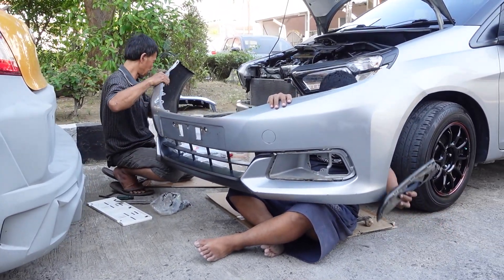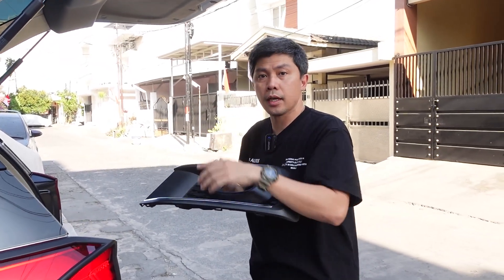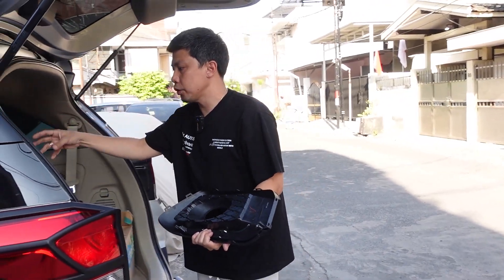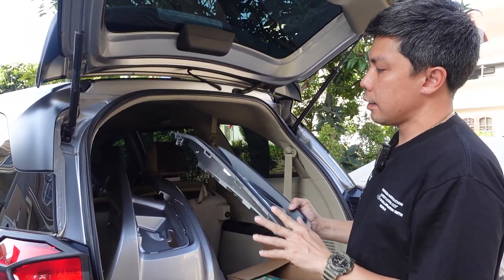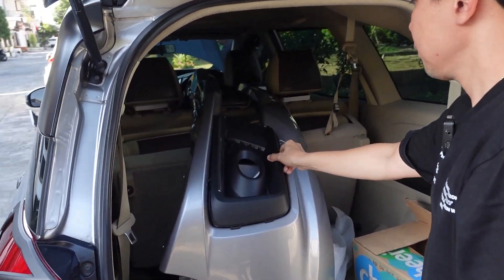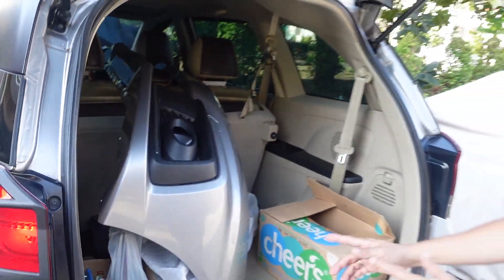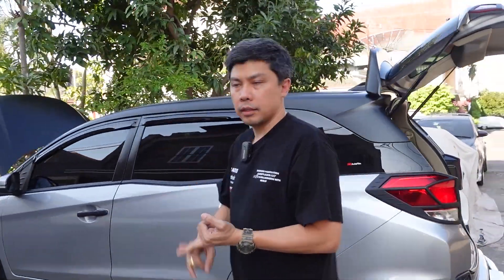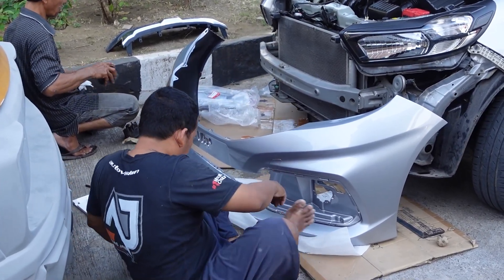Guys, tadi di depan Mas Ji, Pak Demat lagi bongkar. Ini Koko Evan lihat bagian grillnya, fog lampnya tetap pakai original yang lama. Jadi pangkonya itu yang original yang lama, lampunya — fog lampnya — dipasang di bumper yang baru bisa. Kemudian grillnya alias tempat fog lampnya sama grillnya tinggal plug and play. Oke, penasaran juga Koko Evan hasilnya faceliftnya. Jadi nggak perlu ganti fender, nggak perlu ganti lampu, cuman ganti bumper depan sama grill, udah deh facelift. Gampang kan?